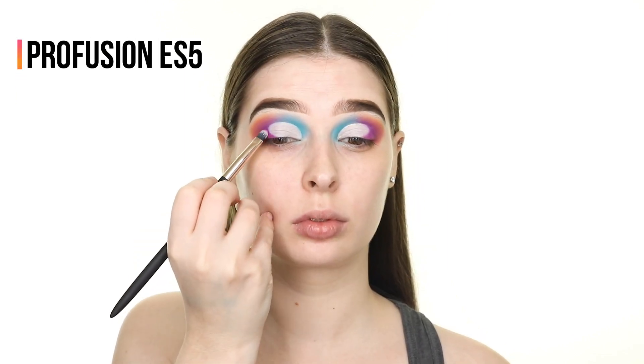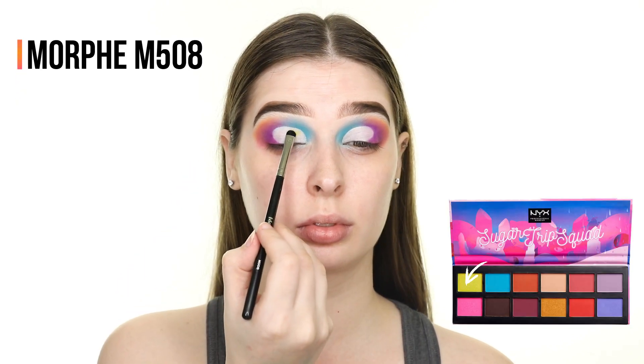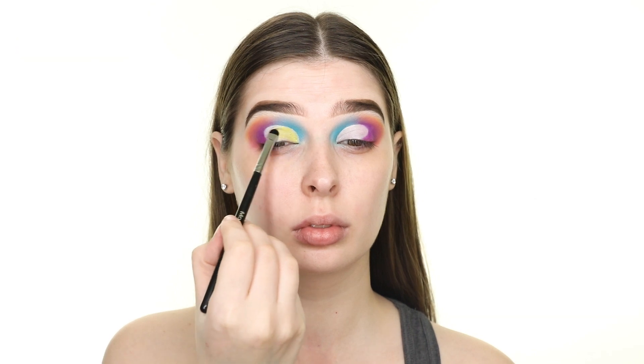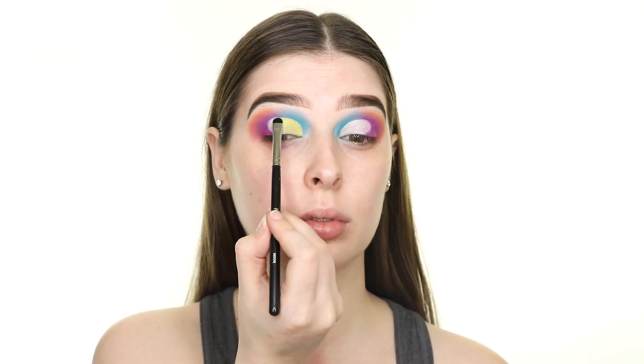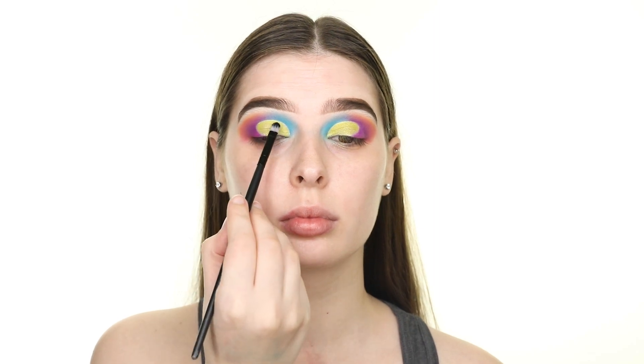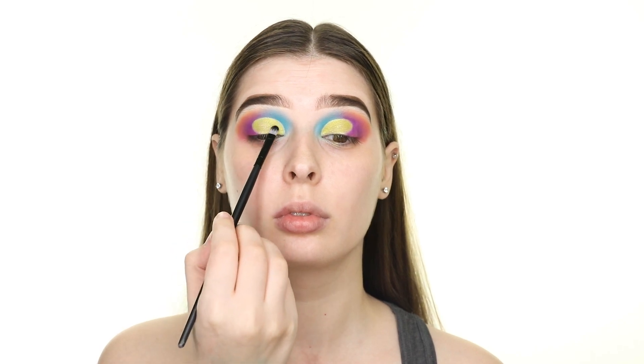I'm tapering the purple shade in the outer V down onto my lash line. Then I'm going back to the Sugar Trip Squad Palette and picking up this shimmery light green shade, packing that onto the space we cut out. I'm also tapping on some gold glitter from the Pop Beauty Twinkle Texture Palette, adhering it to that area with the NYX Cosmetics Glitter Primer.